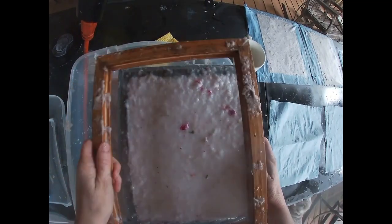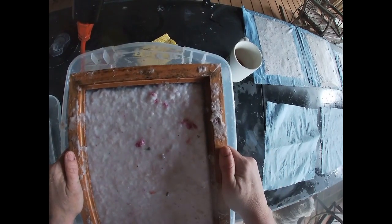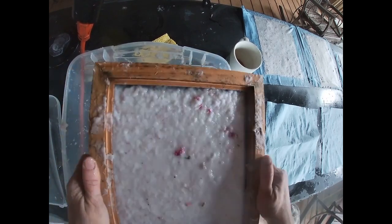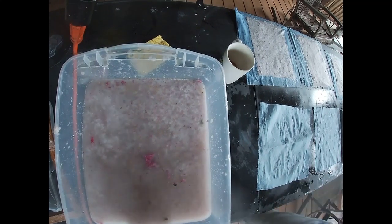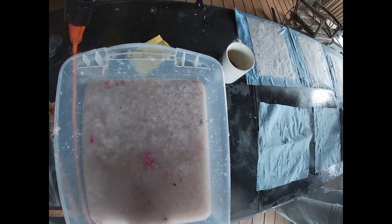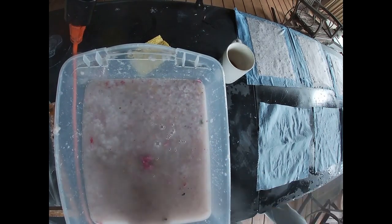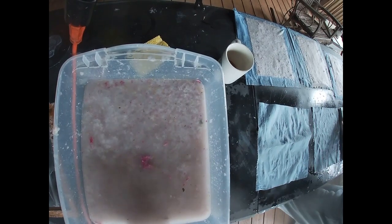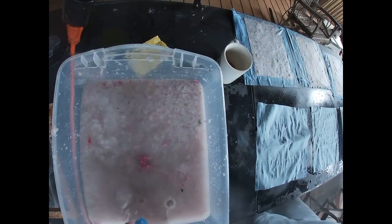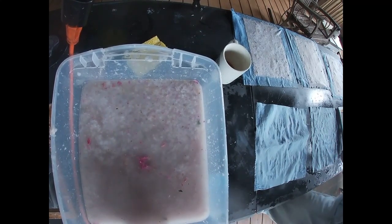Once that dries it will pull off of that shop towel quite easily. Let's just go through this process again: dip it in the slurry, flip it over on the towel. We're going to fill all three of those shop towels. Again, just push that water out and pull that screen off of your piece of paper, and you have a piece of paper set there to dry.